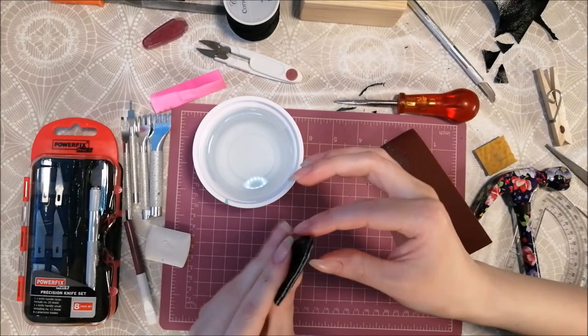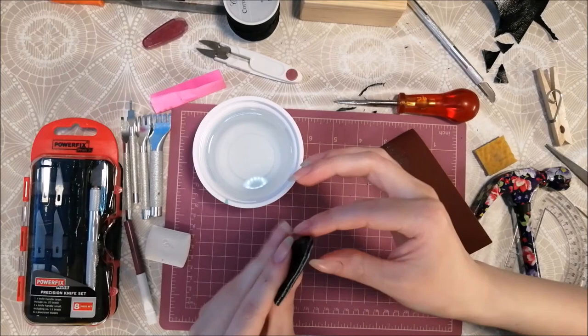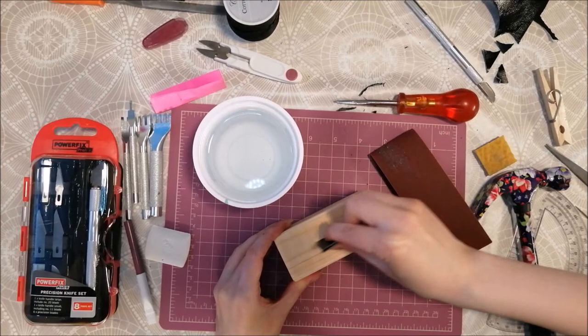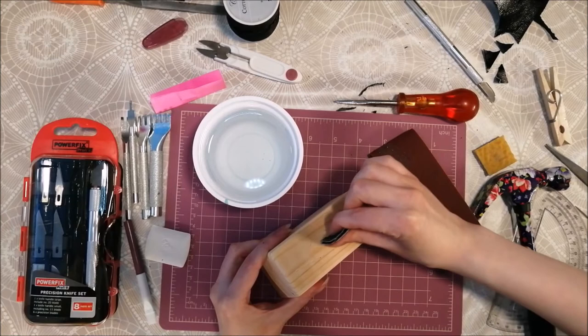Then I use some water to wet the edges. After this, I take my block of wood and begin to burnish the leather. When you hear kind of a squeaking sound and feel the leather is catching the wood, then you know the edge is burnished and ready.